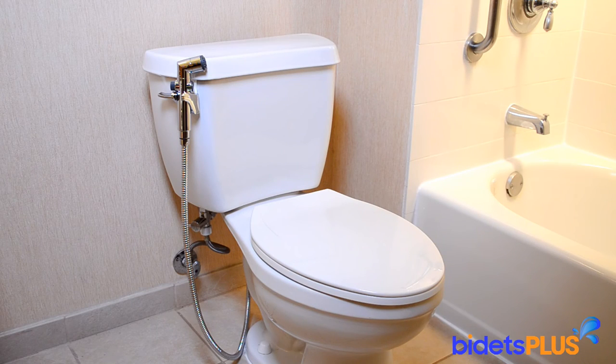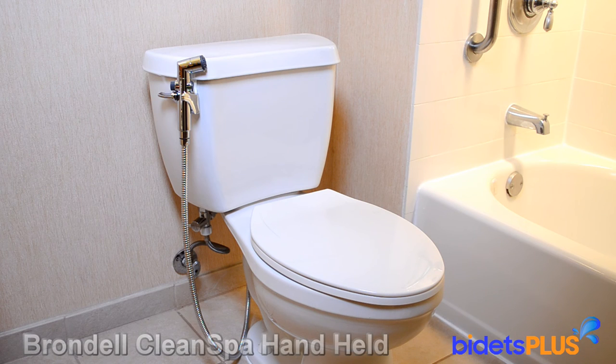Thanks for watching this Bidets Plus video review featuring the Brondell CleanSpa handheld. You can check out our other bidet products by visiting www.bidetsplus.com.